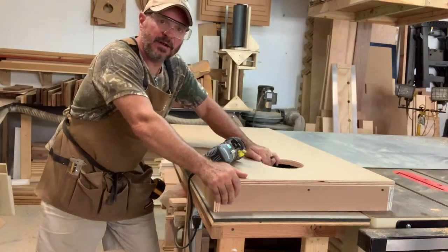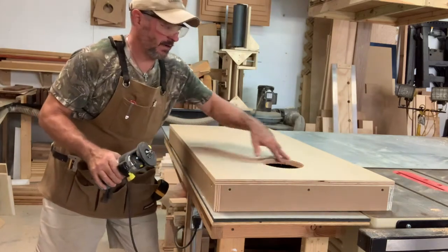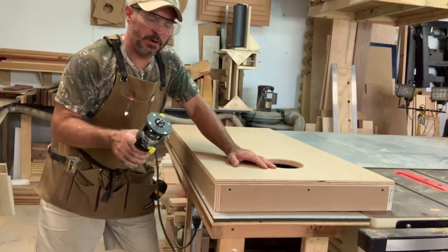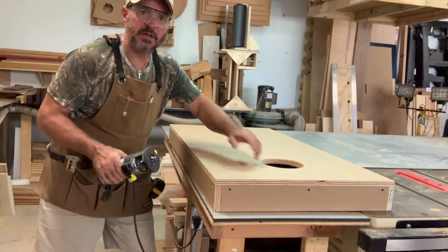Now that the hole is cut out, I'm going to go along the circumference of this hole on the edges with a simple round-over bit and a trimmer to get it cleaned up, do some sanding to get it nice and smooth, and then we'll work on the legs.